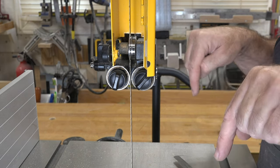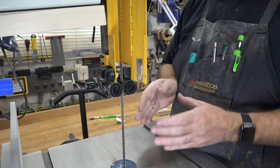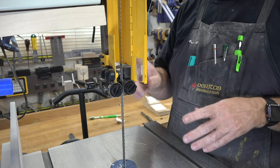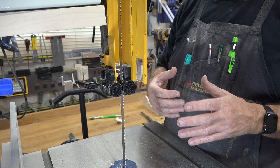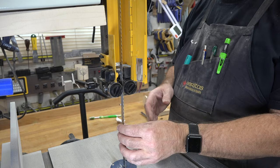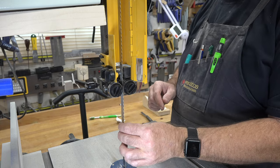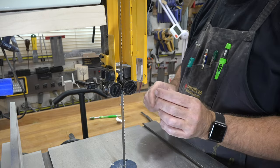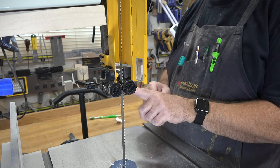Repeat the same process on the lower set of guide bearings. Now that you have your guide bearings set front to back and side to side, that's it for the guide bearings — you are done. It's now time to set the thrust bearing. The thrust bearing pushes into the back of the blade to help keep it from being pushed too far back. When sawing on a bandsaw there is a natural, unavoidable motion of the blade to push backwards, so you have to compensate for that — which is why the gap for the thrust bearing is much larger than for the guide bearings.